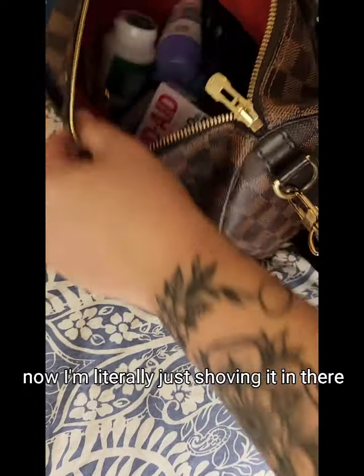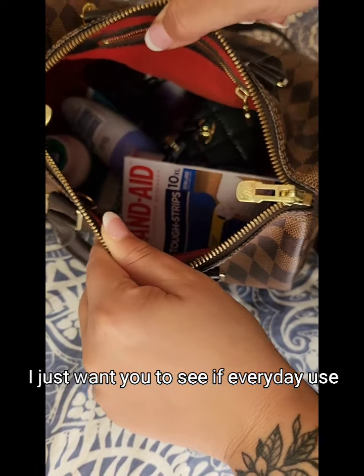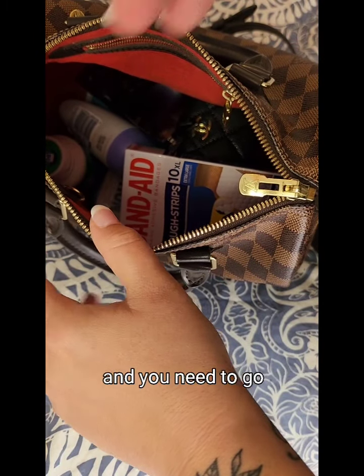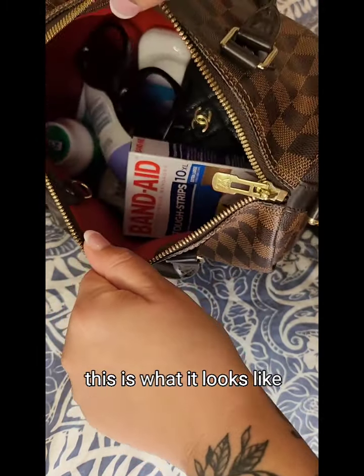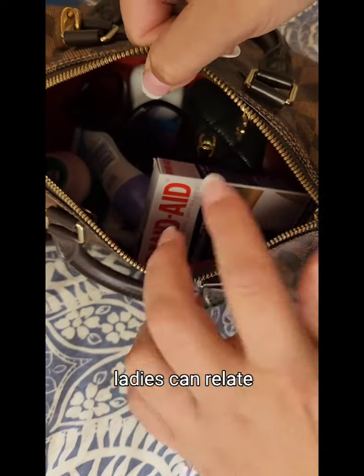I'm literally just shoving it in there — there's no organization. I just want you to see what everyday use looks like: when you're doing a quick shove in the bag and you need to go. We don't do this for show on Instagram or YouTube — this is real life, this is how I pack my bag. I know you ladies can relate.